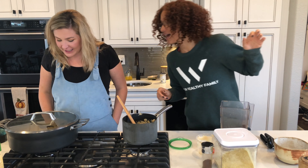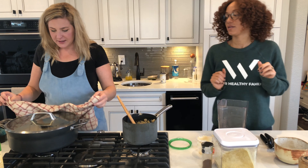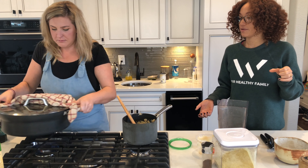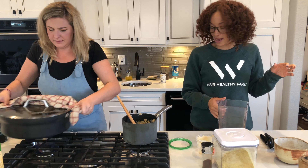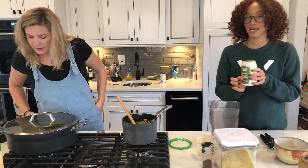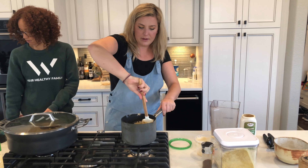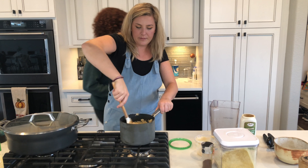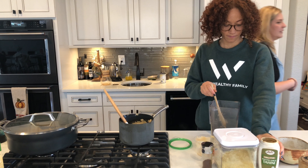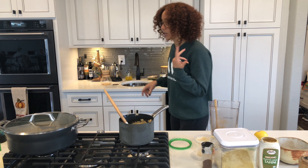Oh, the popcorn is popping! One can of black beans, about a tablespoon of garlic tahini — you can use regular tahini and add garlic if you want, I just like to buy it with it already in there. Then I'm gonna squeeze one lemon in there, and then a little bit of liquid aminos. So that's four ingredients.